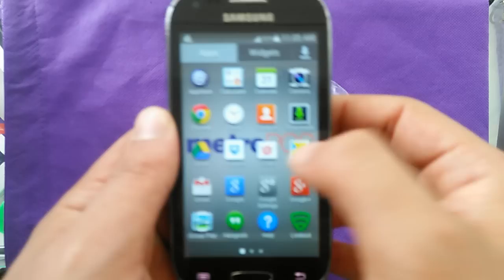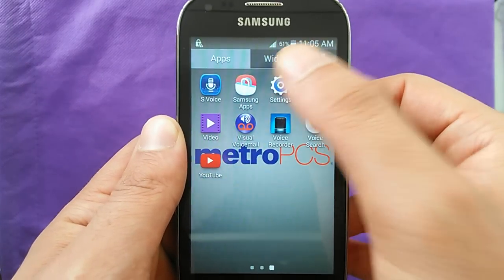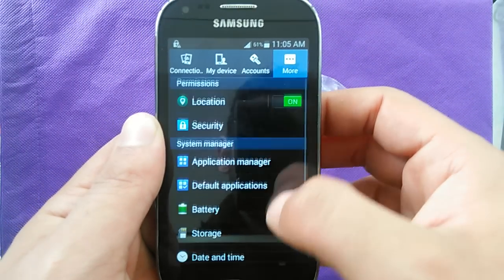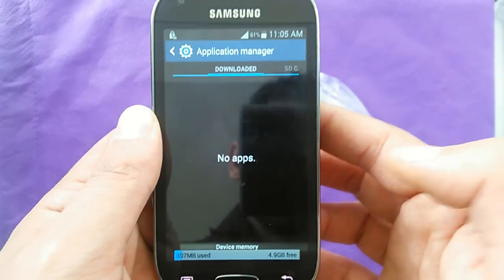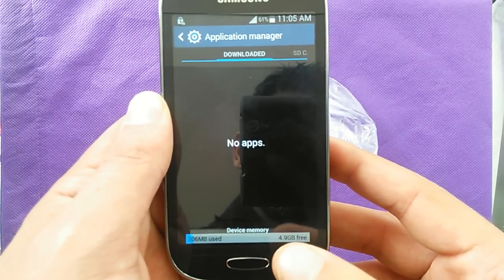Let's go ahead and see how the available memory looks after everything is pre-installed. This is the most important part for everybody, I believe — which is memory. Going to the application manager, there's only 4.9 gigs used, which is not bad at all after everything pre-installed on 8 gigs of memory.